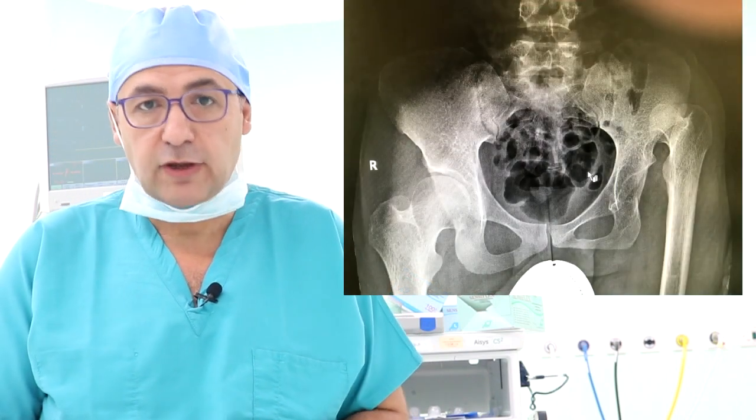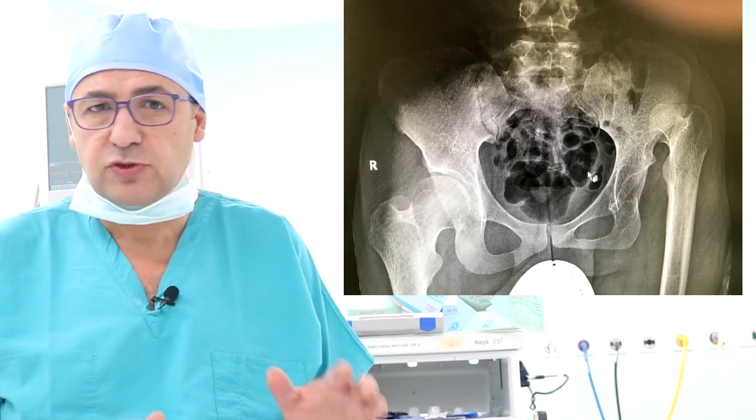Hello and good morning. Today I would like to introduce my case because it's a little bit complicated and very interesting. I have a patient with a neglected congenital hip dislocation. The age of the patient is 27.